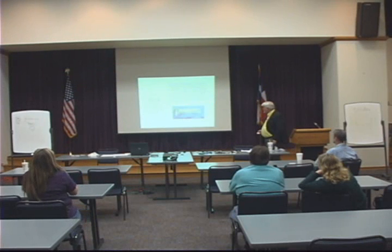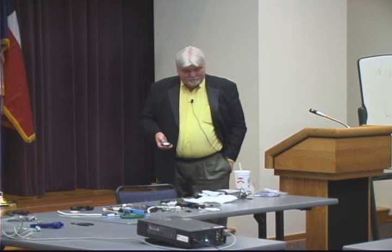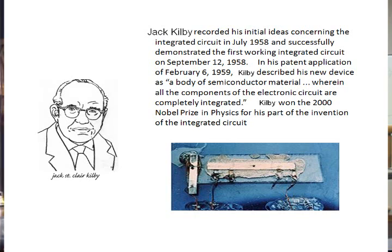This is Jack Kilby. He invented the first IC chip, working for TI. There's a picture of the first IC chip. An IC chip uses a photographic process to make thousands of components on one silicon substrate.